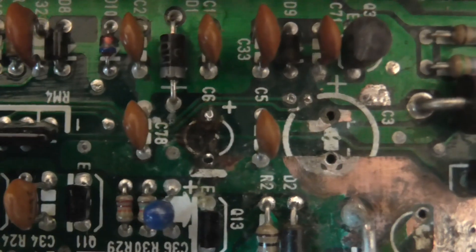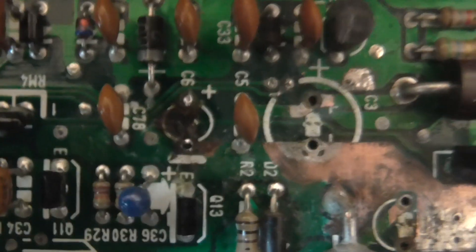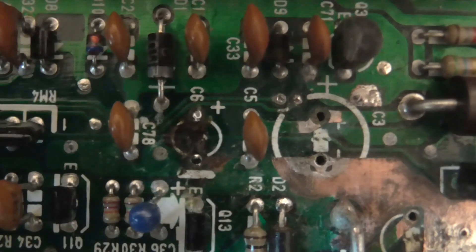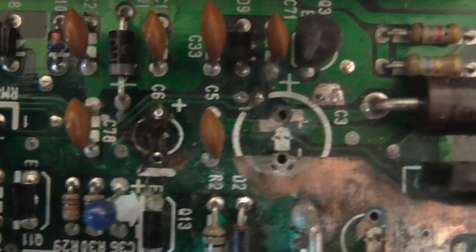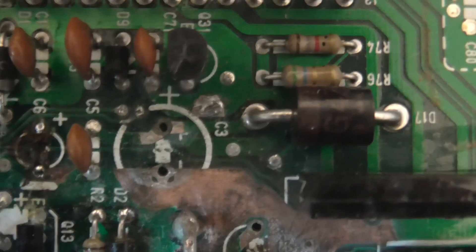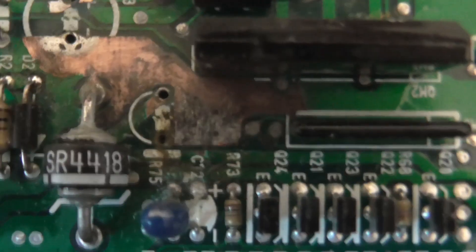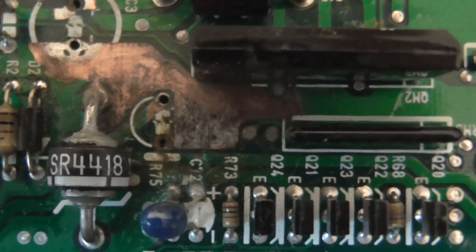If we move over, that capacitor still has all the gunk — the corrosion from the leaked electrolyte. There's a track just above, just where there's a break in the outline there. That's got a break in the track, and we've got a break in the track on the bottom pad of that capacitor.